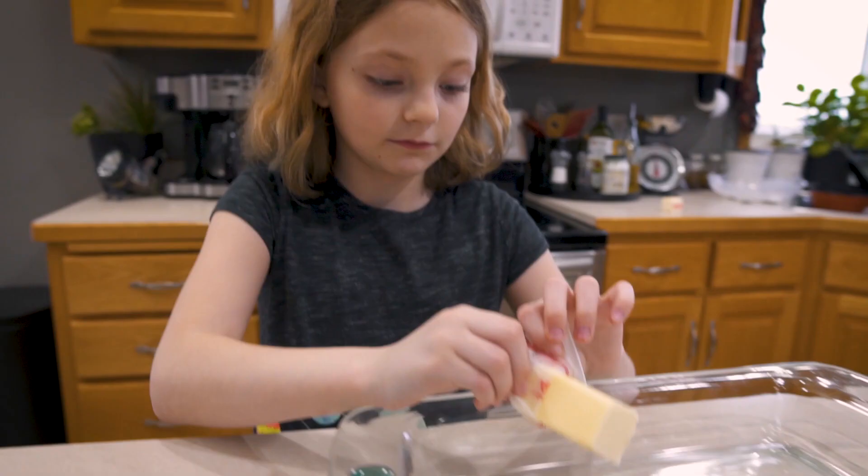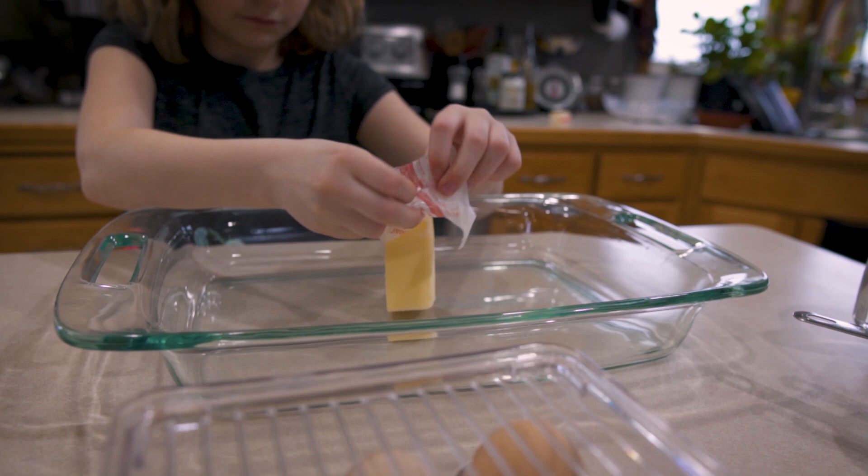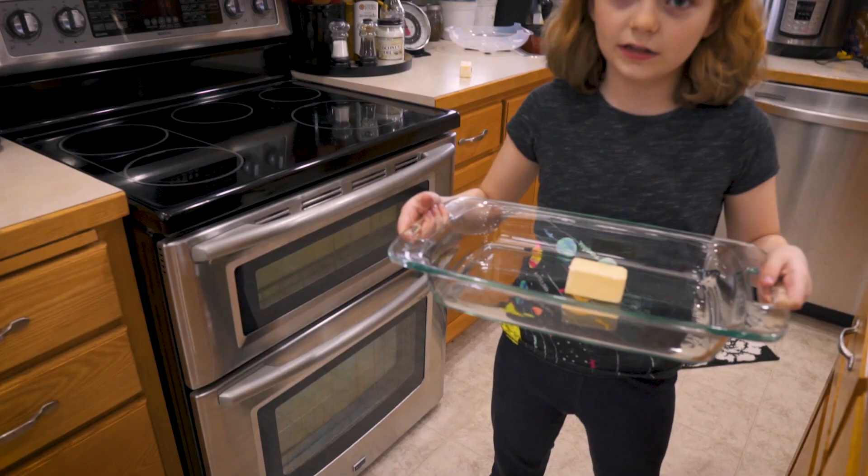Put four tablespoons of butter in the pan, then put the pan in the oven. Preheat it to 425 degrees.